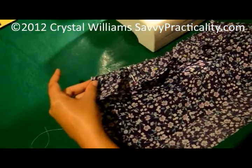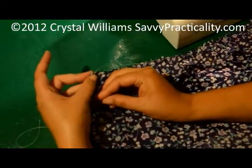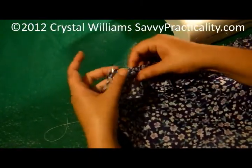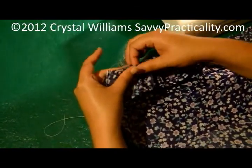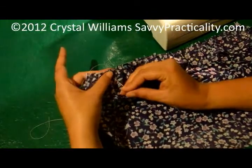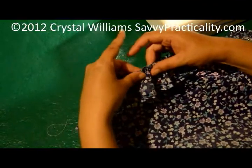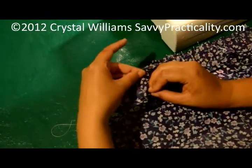So then once you've done that, you're going to pin your ruffle to your garment. You want to always make sure that you pin it down evenly. Otherwise, when you sew on top of this, your stitches to make the ruffle will show, and you don't want that. So make sure you pin it really well.